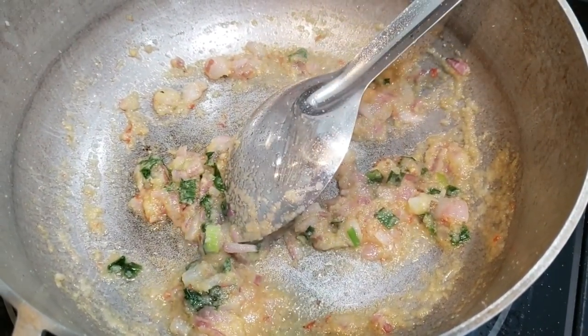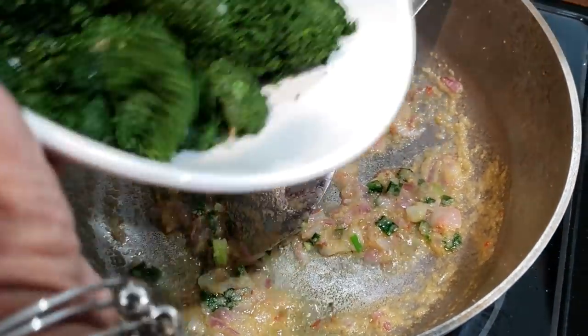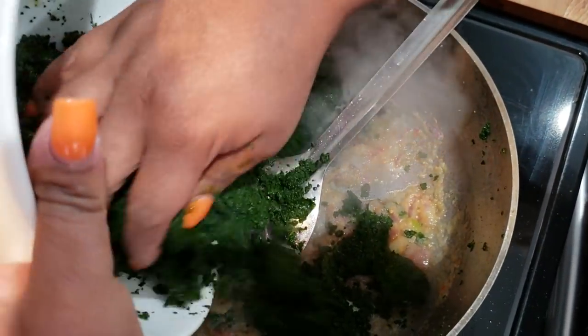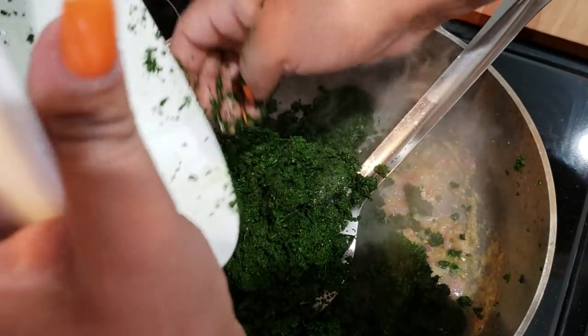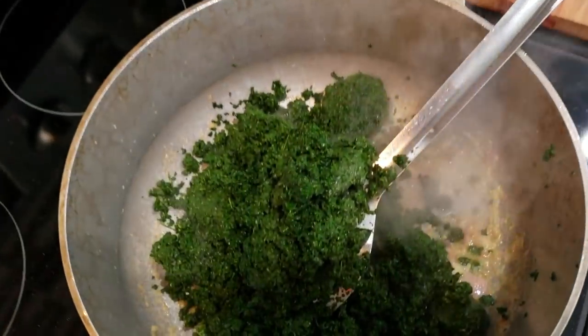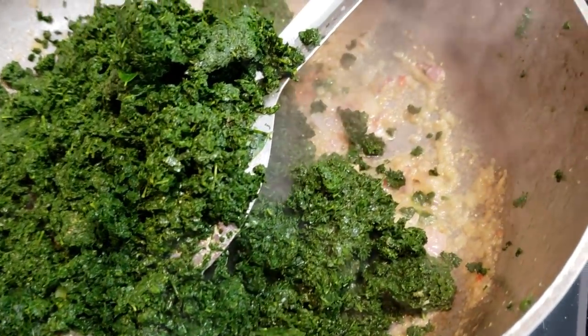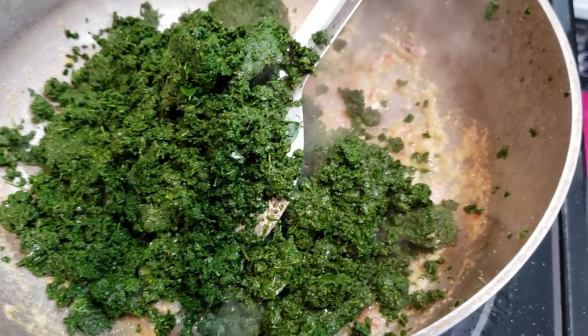After that two minutes, go in with your green onions or scallions and give those a quick stir. Then we're going in with the star of the show — the Saijin Bhaji. Aunty Chandra is breaking it up with her fingers because we cleaned it a few days prior and had it in the freezer, so it's a little frozen, but that's perfectly fine. If you're using it fresh and cleaned it the same day, just add it straight into the pot — same results either way.